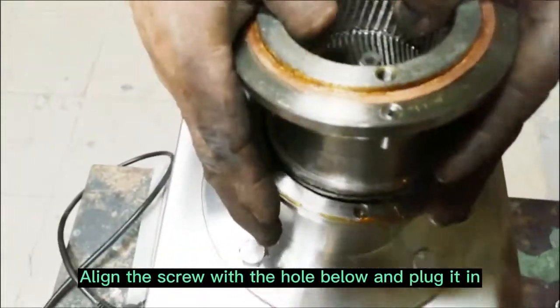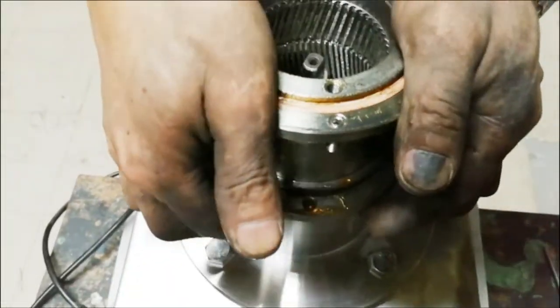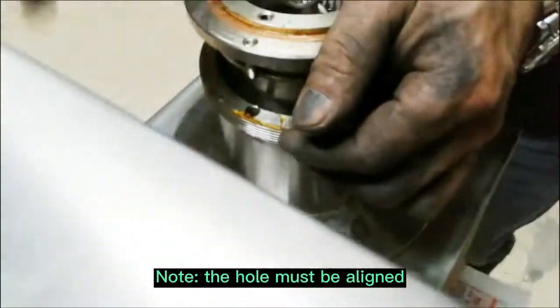Align the screw with the hole, glue and plug it in. Note the hole must be aligned.